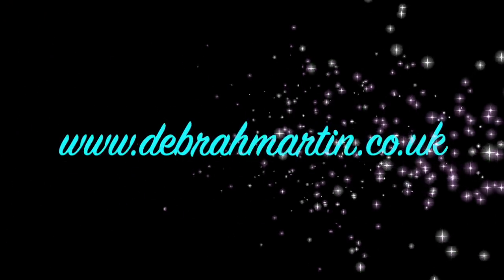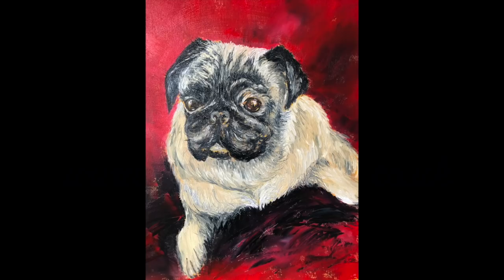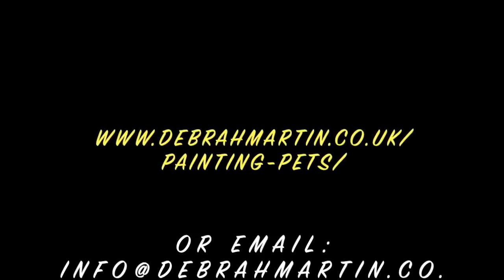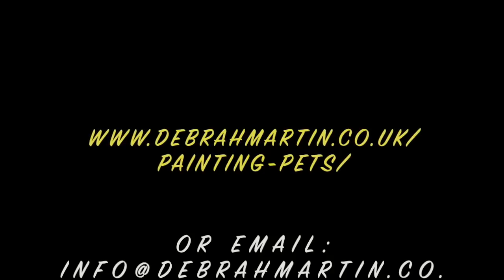This is my website, www.debramartin.co.uk, and if you are interested in having your pet portrait done, I am painting pets with donations to the NHS. So please do send me a line and send me a photo and we'll see what we can organise. I just ask you to donate something to the NHS charity for the wonderful work they're doing. Thank you.